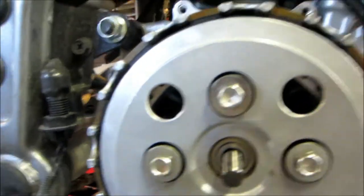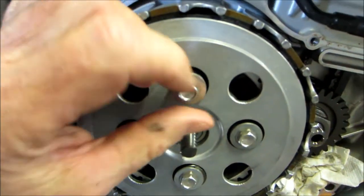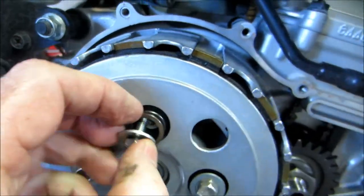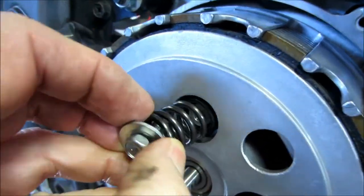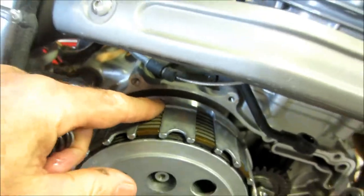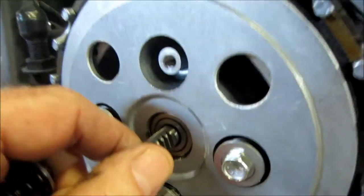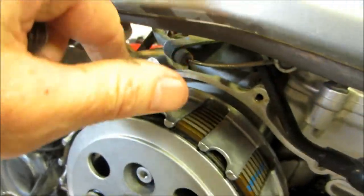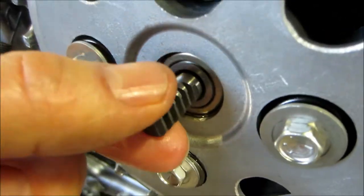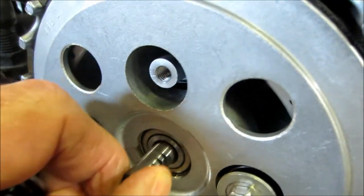There are five bolts with washers and springs behind them that hold the clutch pressure plate on, so I need to remove all of those bolts, the spring, and then remove the pressure plate and all the clutch discs. This part right here — when you pull the clutch in, you're rotating the shaft, and the teeth on that have to line up with the teeth on this when you put it back, so that it pushes in each time you use the clutch.